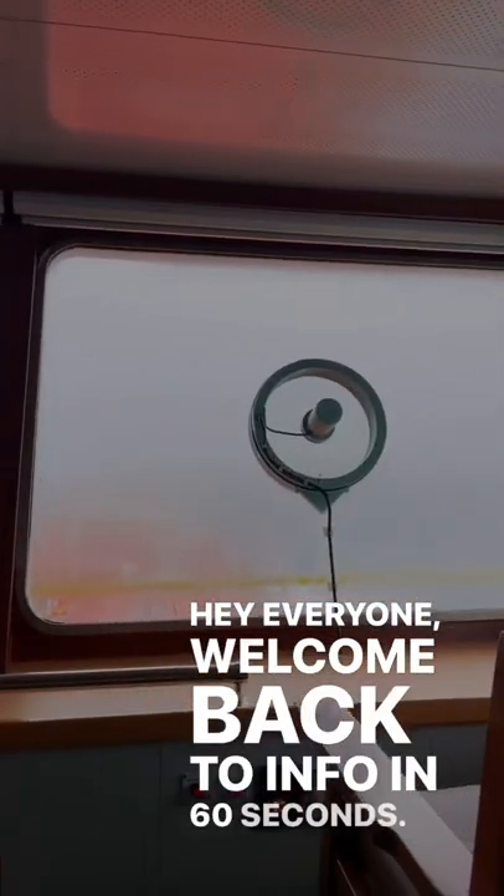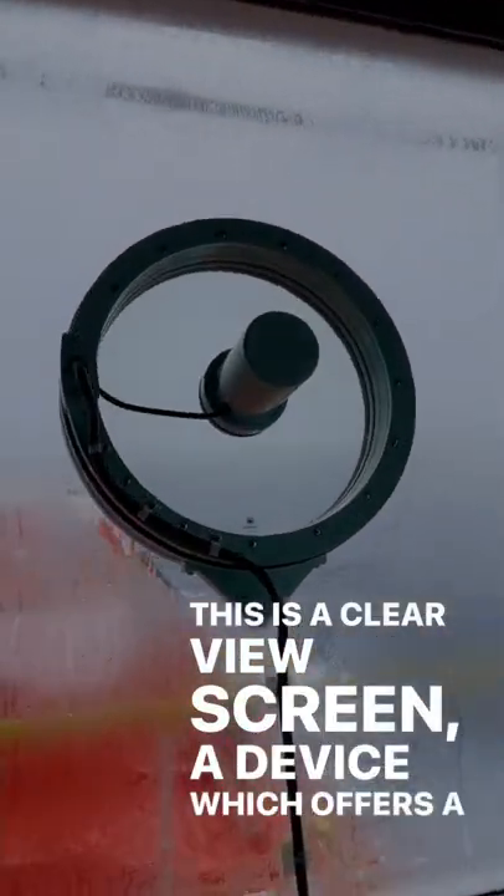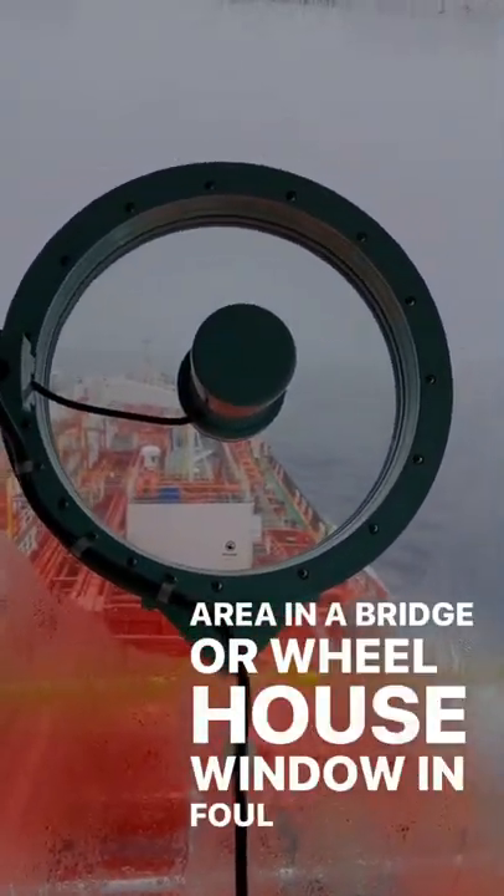Hey everyone, welcome back to Info in 60 seconds. This is a clear view screen, a device which offers a clear area in a bridge or wheelhouse window in foul weather.